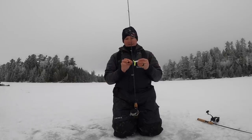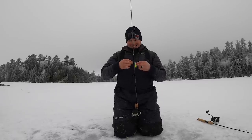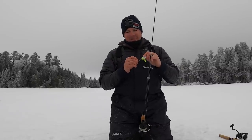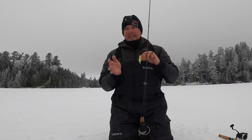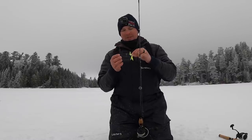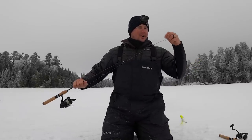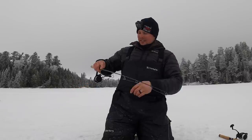Yesterday me and Sam caught, I think we had 10 or 11 trout, and we had dead sticks out for 90% of the day and not a single one went off on the cisco. So this morning I said screw it, I'm just going to stick to the jigging rods. So far I think it's jig sticks five, dead sticks are still dead.